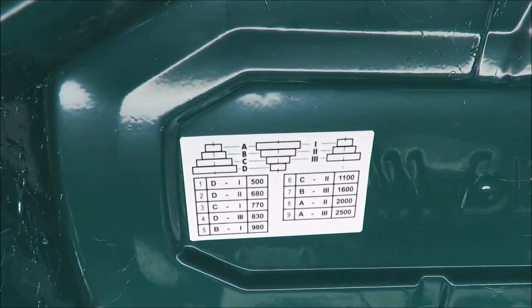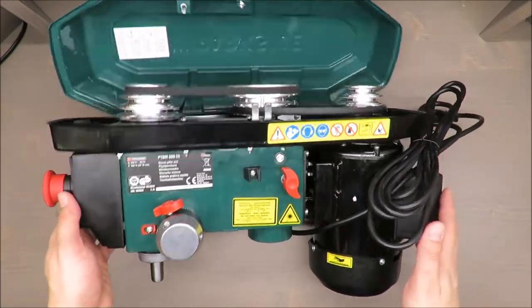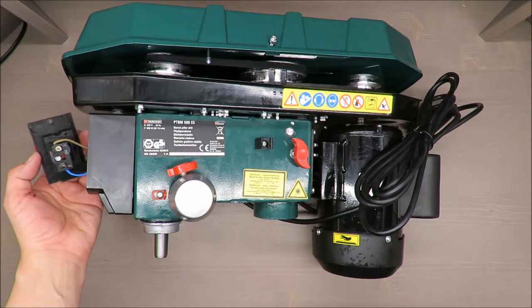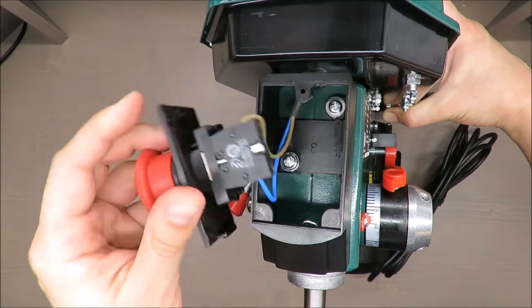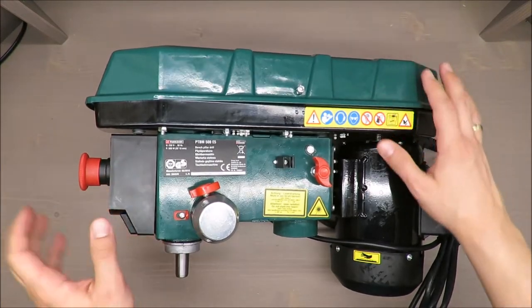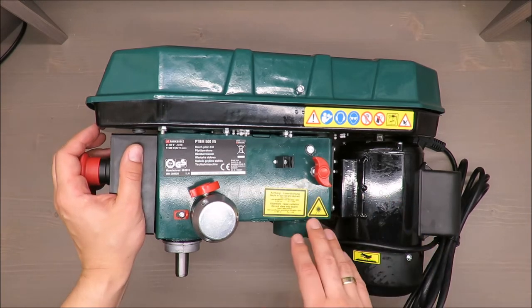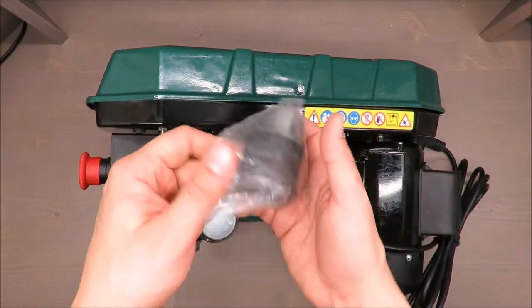By the way, this happened during the unboxing — the screw was not included, so you might be able to see inside. It's only an emergency switch, but still, in terms of quality I'll give my recommendation later. Spindle travel is 50 millimeters, chuck is B16 type. Everything is heavily lubricated so I'm skipping the foil.